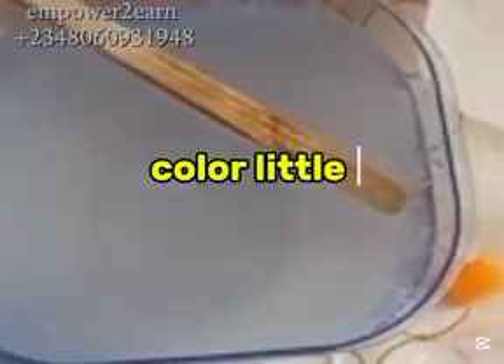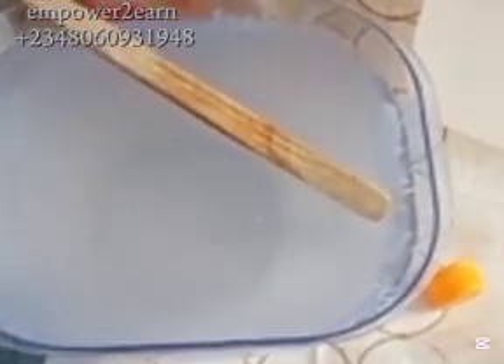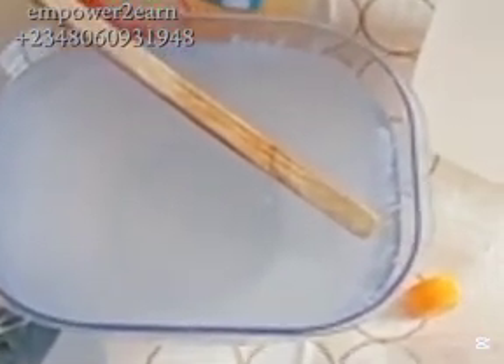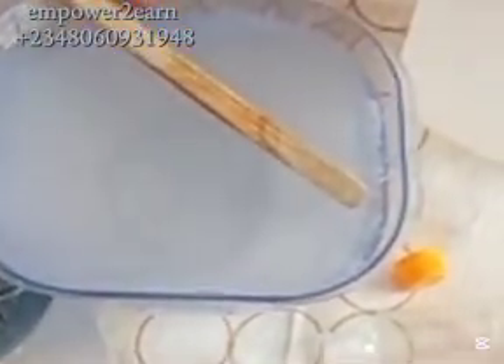The next ingredient is color — this is optional. You can add color to your taste or leave it as is. If you are adding color, make sure it is water-soluble, not oil-soluble. Don't add too much color to avoid staining the surfaces you spray. I mix my color separately before adding it to control the amount, then I add it into the insecticide and mix well for it to blend perfectly.